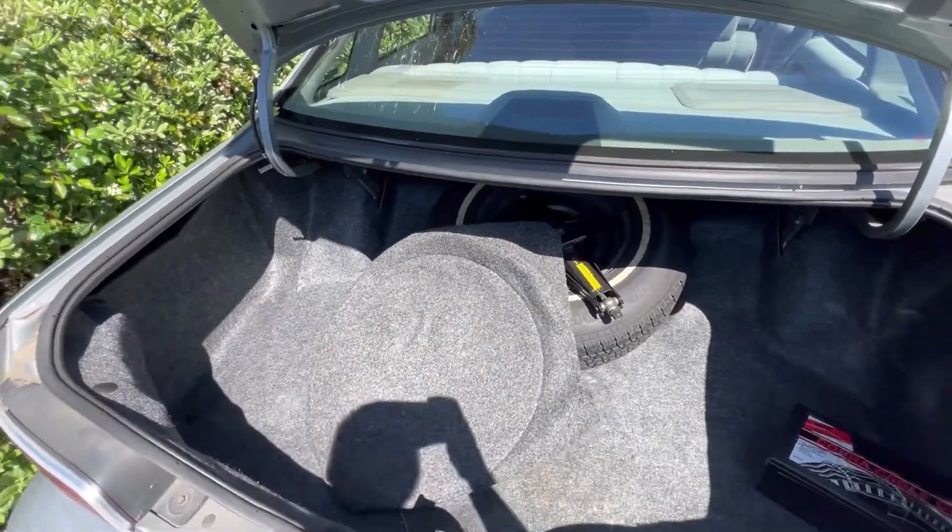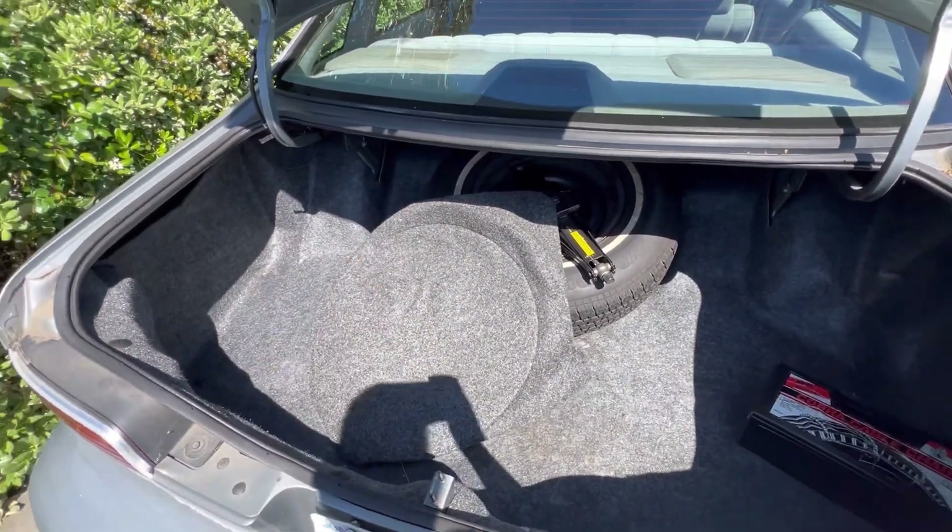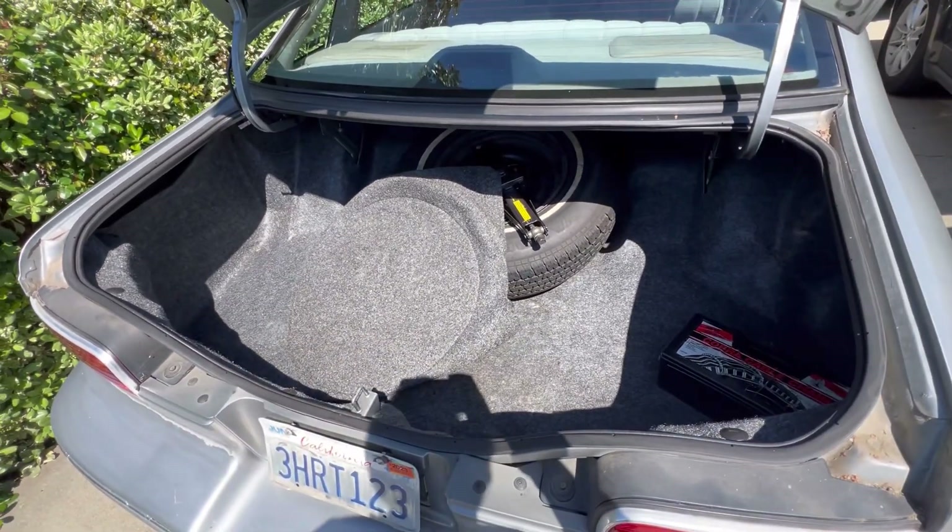On another note, I'm getting the trunk measured tomorrow so we can see what all we can fit back here — how many subs we could fit. I'm going for straight beat, you already know. When I had Star she had two 12s in the back going crazy — no hatch was slapping like my hatch. I'm expecting to do the same thing with the Caprice. I need to take out the spare tire with the jack and the chains and put them up. Tomorrow we're going to the same dude that built the box for Star — he's been working at a shop for years and I've been in contact with him, so we're going crazy in this one.